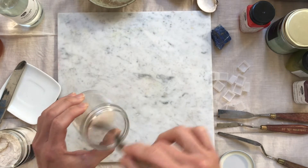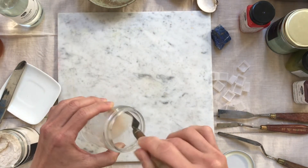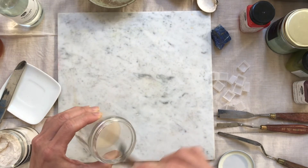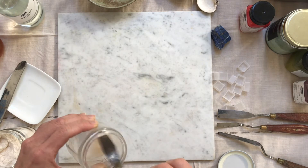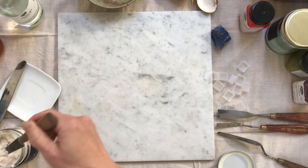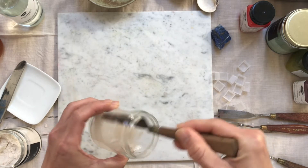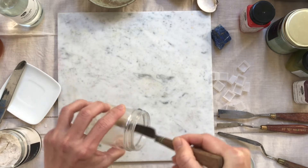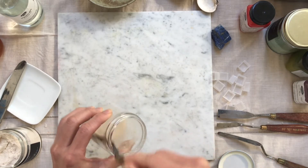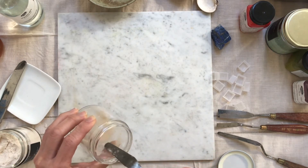Add in gum arabic and try to mix it well. Maybe a little bit more. You need a bunch of palette knives like this for mixing and things like that. So what we have is only three ingredients: gum arabic, honey, and glycerine.